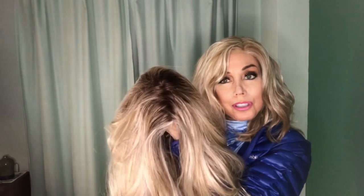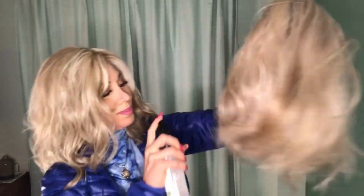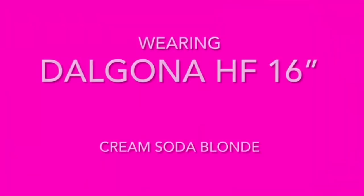Pike Place was purchased on the clearance section at Wig Studio One. I'm just going to give her a spritz of Envy Renew and Repair. I'm currently wearing Dalgona heat-friendly 16 inches in Cream Soda Blonde. I don't know where she's been in her travels, but I do know where she's headed.